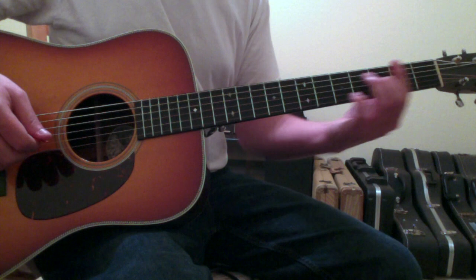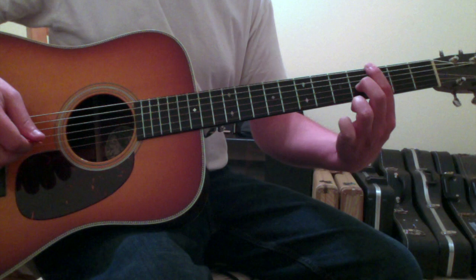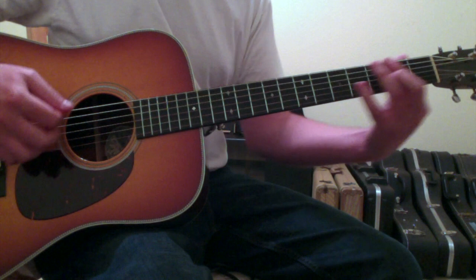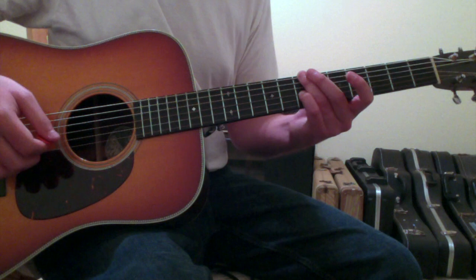Then you'll go back to the G chord by moving your first finger up one fret and your second finger up two frets, so that your first finger is on the sixth string third fret and second finger on the fourth string fourth fret. G chord, back to the A chord, then back to the F sharp minor, and then you slide all the way back up to the B minor chord and repeat.